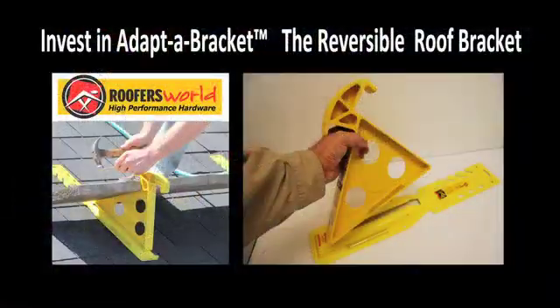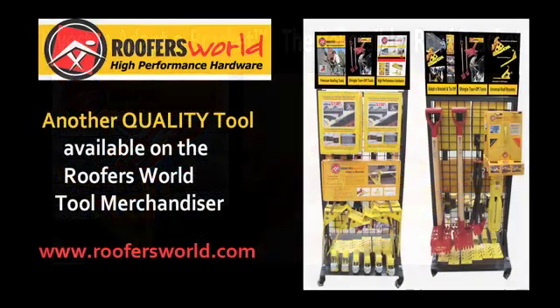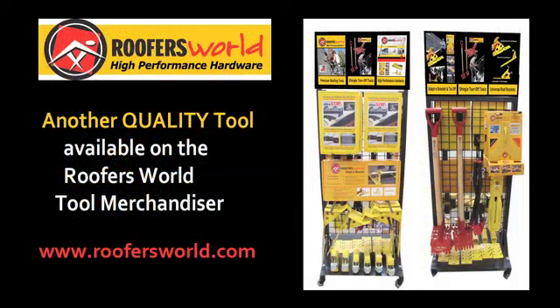Buy Adapter products from any of over 5,000 lumber, building material dealers, and roofing distributors stocking Roofers World products.